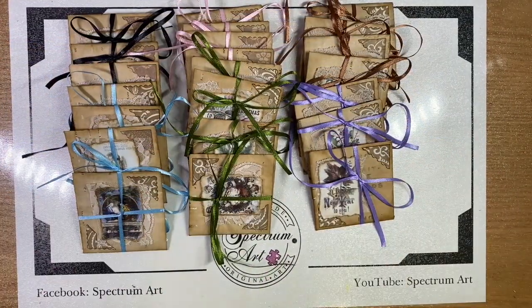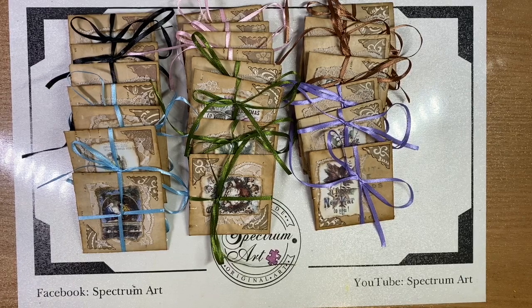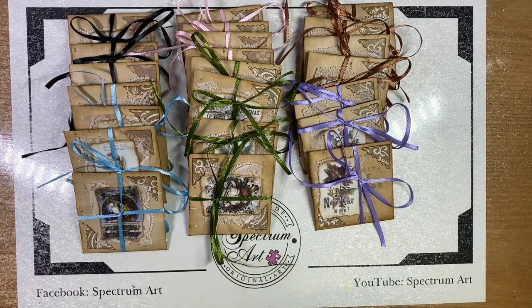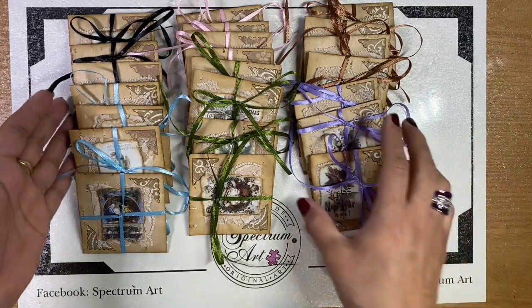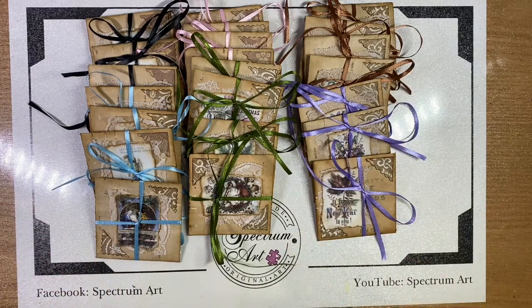Hi guys, it's Maddie and Madison with Spectrum Art. We wanted to share with you one of the entries we have for the upcoming piano roll challenge. We made these really cute tiny little envelopes using our piano roll paper, and you know sometimes it's the materials that we use that make all the difference in the projects that turn out.